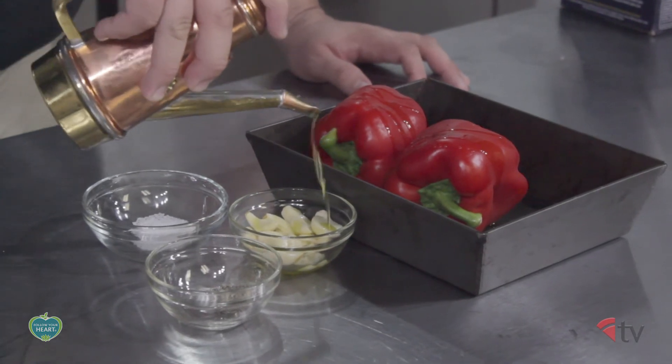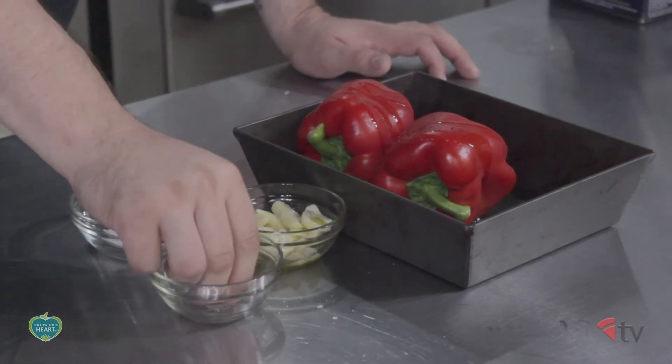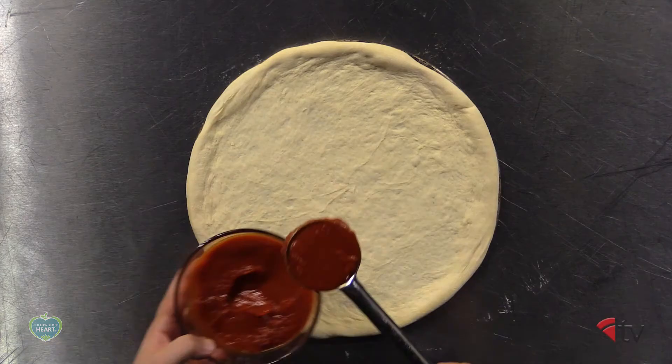Roast your red bell peppers and whole peeled garlic cloves with extra virgin olive oil, salt and black pepper. Remove the skin from the red bell peppers after roasting. Then stretch your pizza dough out to 14 inches.